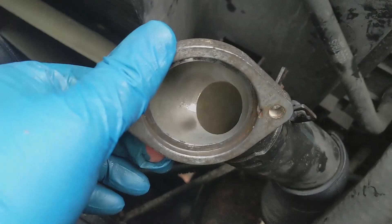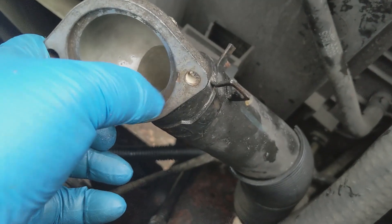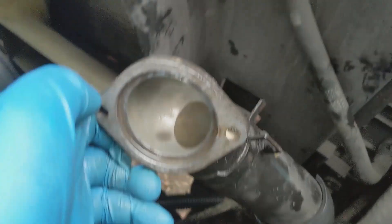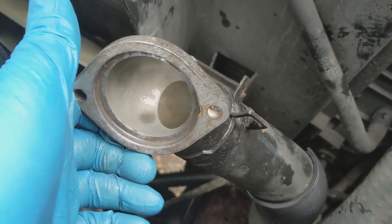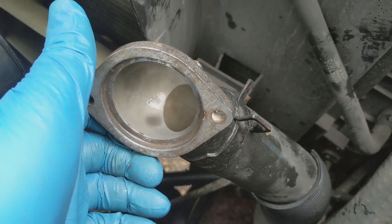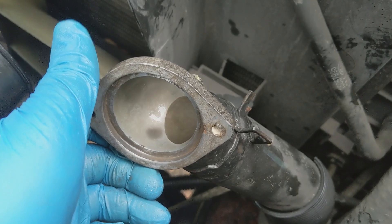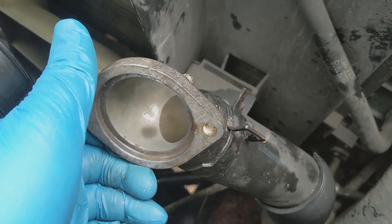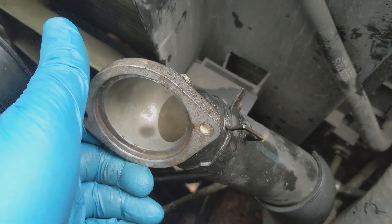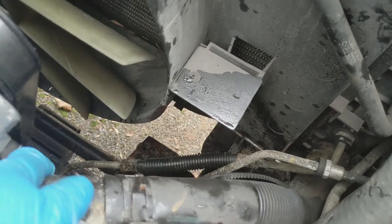I've cleaned up the thermostat housing as much as possible. Notice this little indentation by my thumb — that's the locating pip on the thermostat, which sets the thermostat orientation. I'm not sure if fluid has been bypassing around the side of the thermostat, effectively negating its cooling ability. I'm just going to clean the screws and then I'm ready to put the new thermostat back in.